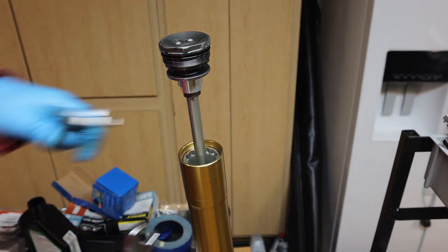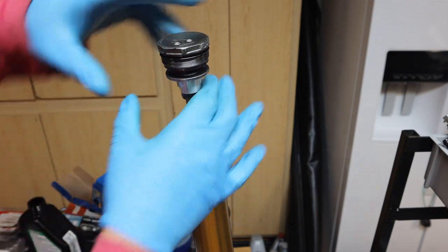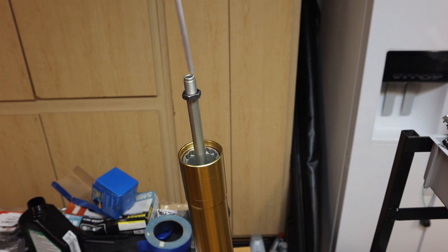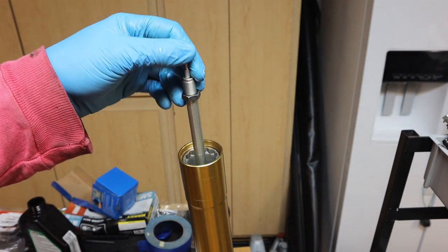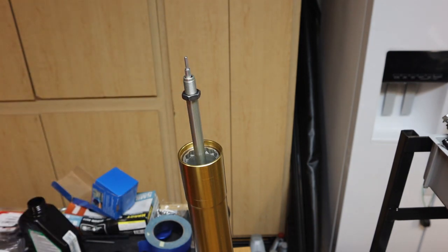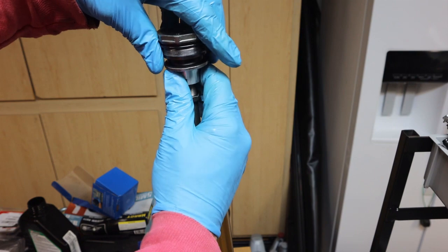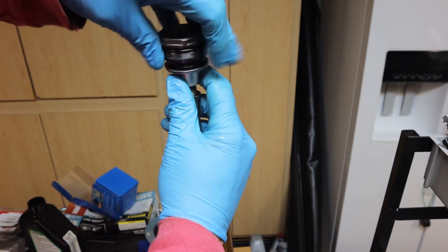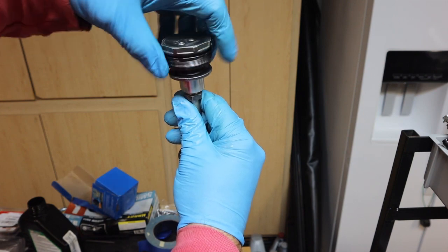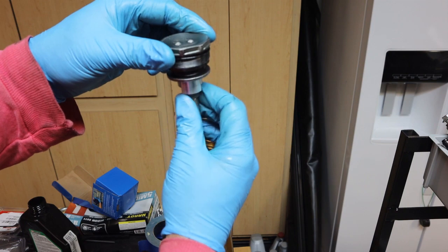Now we can get the two wrenches — we forgot one thing. We're going to fit the adjuster rod down inside. Make sure the lock nut is all the way down, then screw this on all the way down until it stops. Now we can take the lock nut and snug up the lock nut.